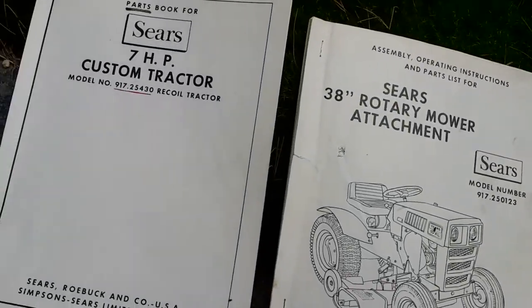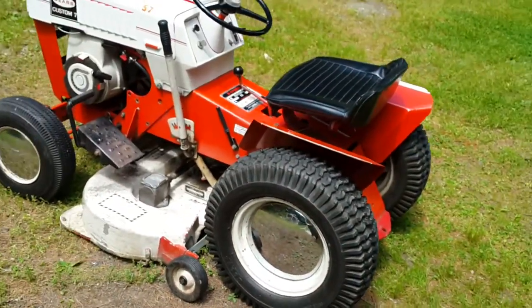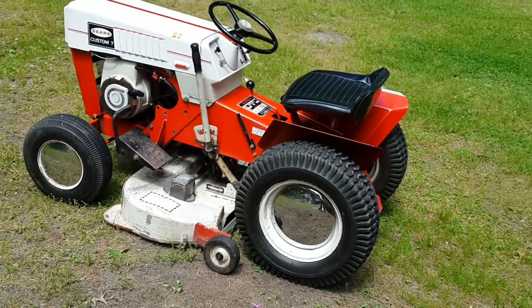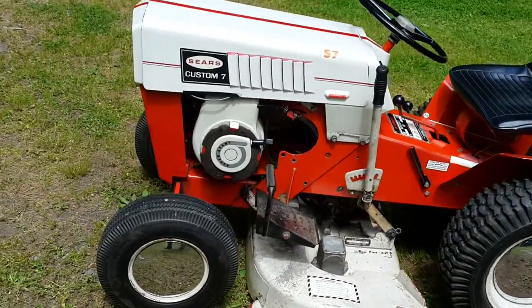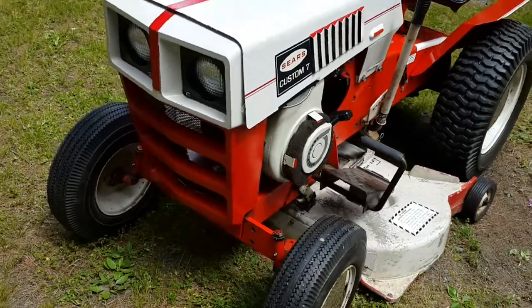Let me swing over here to show you this thing. I am the original owner and it's always been garaged. The carburetor has had a carb kit put in, but she's been a good tractor really. It's the original engine — everything is original on it.